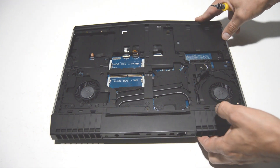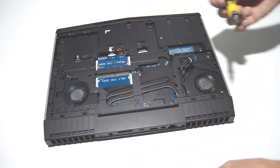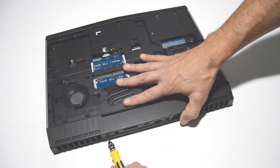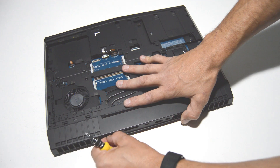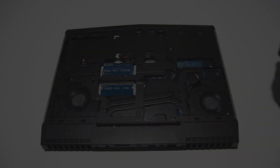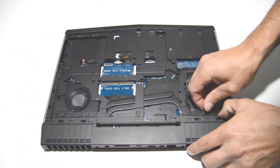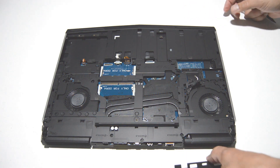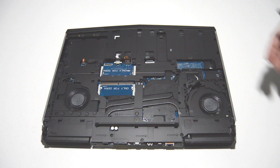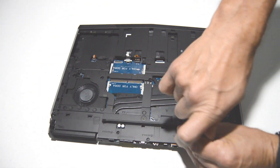Before we separate the two parts of the laptop we need to take off the bottom back cover. We'll remove the two screws on the back, then use a straight edge to pull up on one side and separate the little back cover from the laptop. Looks like there are a few more screws underneath that cover.